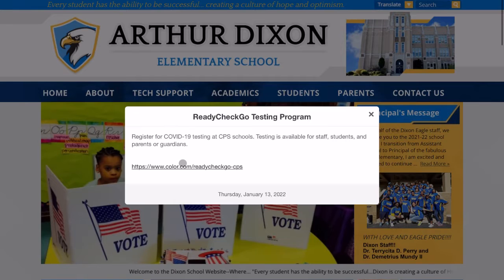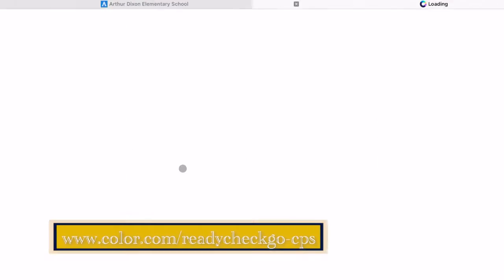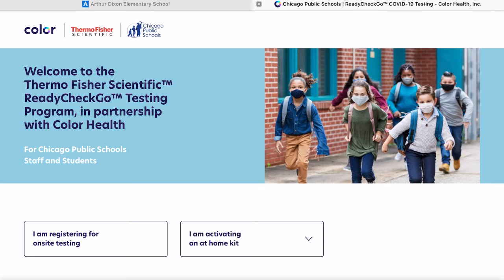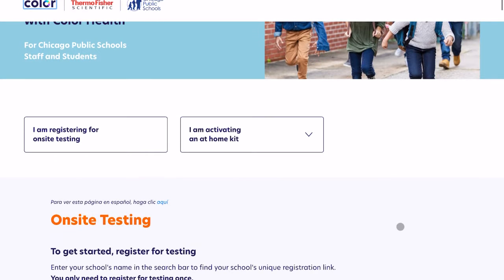Today's update will be on the Ready Check Go testing program. From the Dixon website, we're going to click on this link — it's going to redirect us to the COVID testing website. You can see here it has two options: I am registering for online on-site testing, or I am activating a home kit.